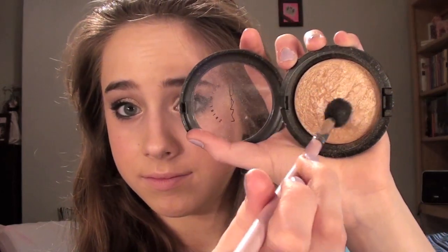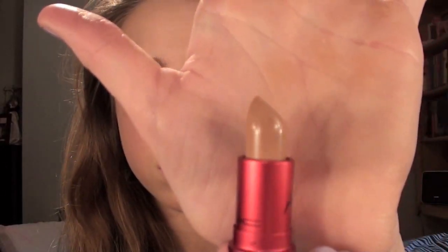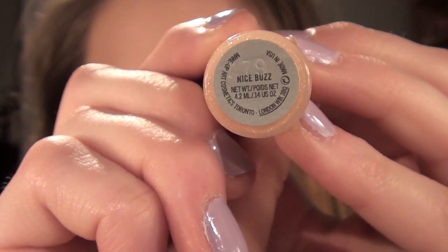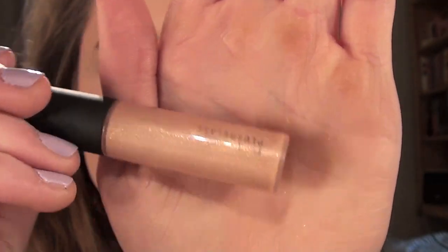Next I'm taking MAC's Soft and Gentle Mineralized Skin Finish, and a tapered blending brush, and I'm going to apply this to my cheeks, and the blending brush gives it a precise application, and a little bit on the bridge of my nose. Then I'm taking MAC's Viva Glam Gaga 2, which is a gorgeous brownish nude color, and applying that to my lips, and then using Nice Buzz Plush Glass by MAC, I'm going to apply this as well.